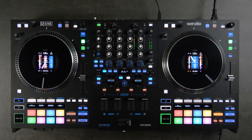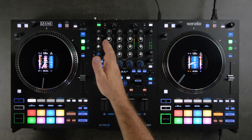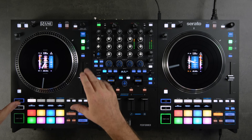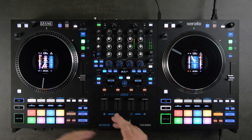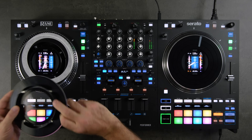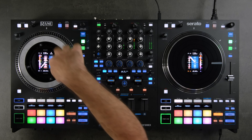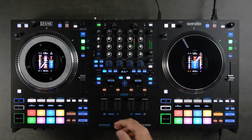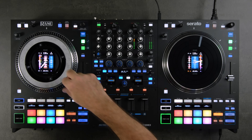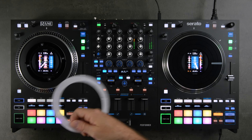We'll start with the platters themselves. The platters are eight and a half inches as far as the platter itself, but the top is a seven inch acrylic disc that attaches with magnets. We have four magnets and then four touch points on the platter itself. The first thing you're going to want to do is find your feel with the enclosed slip rings included in the box with your Performer.